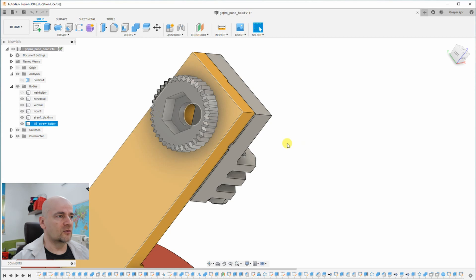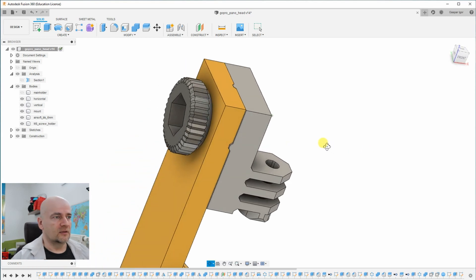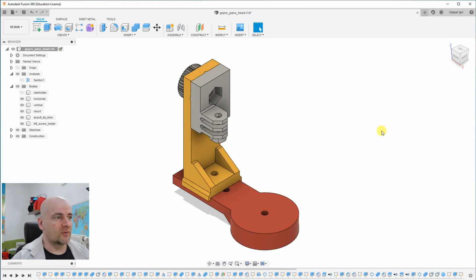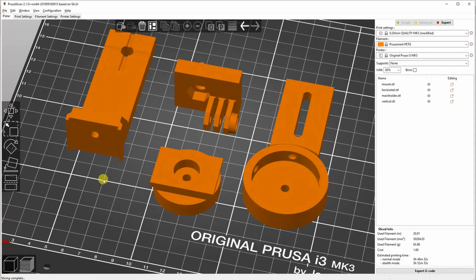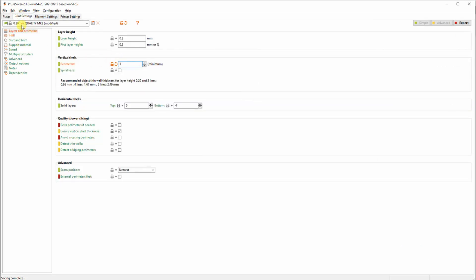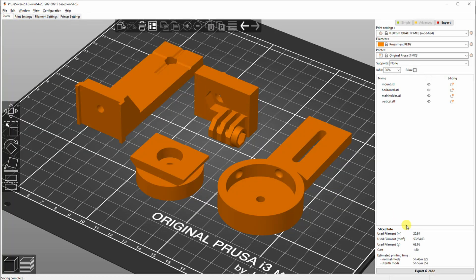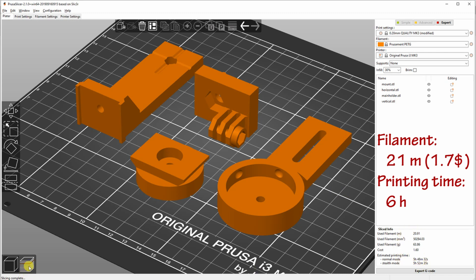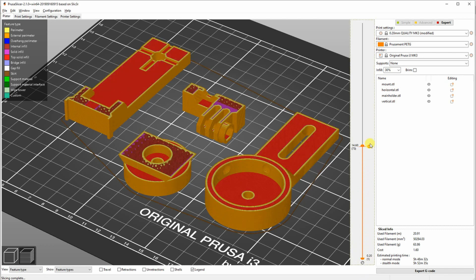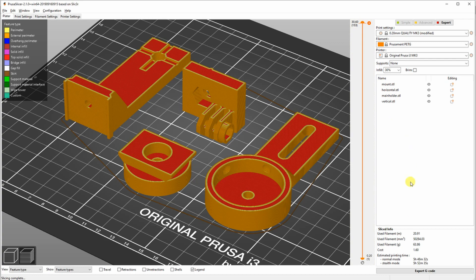As I showed in my previous video on GoPro mount strength, it has to be printed on this surface because it can handle three times bigger weight. The last thing I created is an M8 screw holder so I can more easily rotate the screw when it's inside the panoramic head. Now I can export the STL files one by one and import them to the slicer. I will print these pieces separately — everything can be printed without supports. I raised the number of perimeters to three and printed with 30% infill. Approximately 21 meters of filament is required, about six hours, and it will cost less than two dollars.